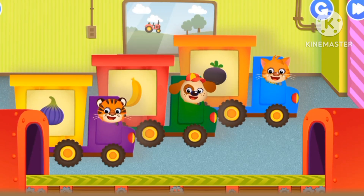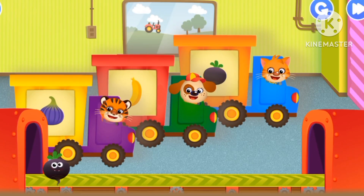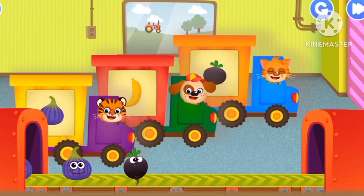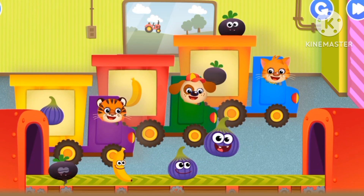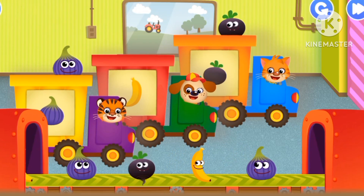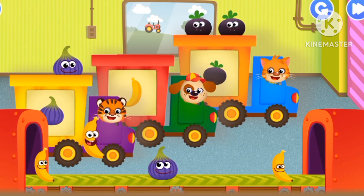Radish, bananas, purple onion. That's a black radish, purple onion, banana.